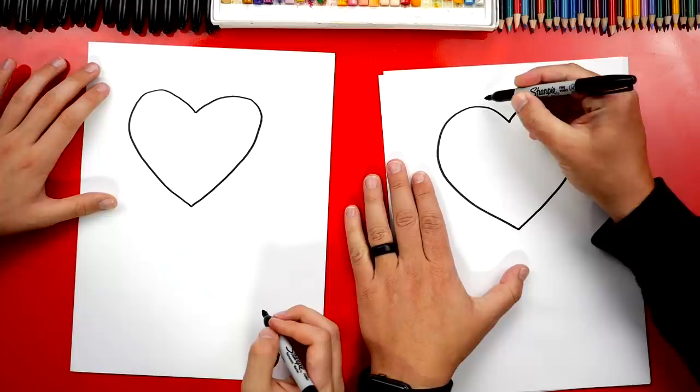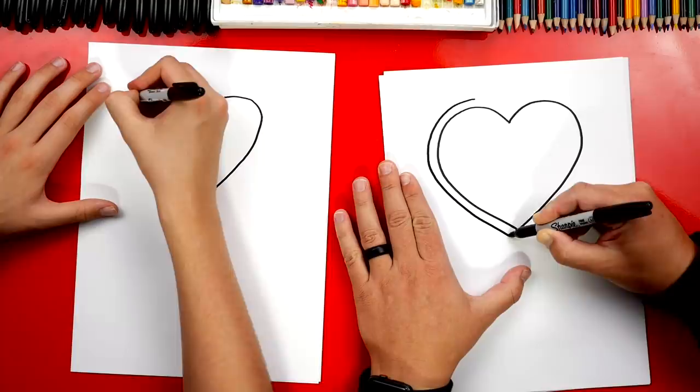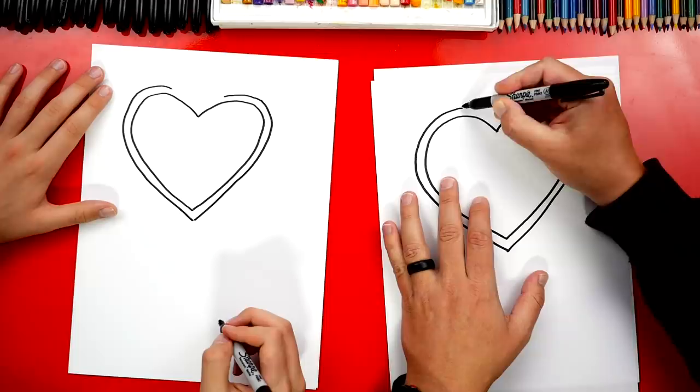Now let's draw the stethoscope going around the heart. I'm going to start here on top of the bump right here, and we're going to draw a line that traces around the shape of the heart. We'll come down and just be in line with that point. Now let's do the same thing on the other side — we're going to trace around and match the outside shape of the heart, and then connect.